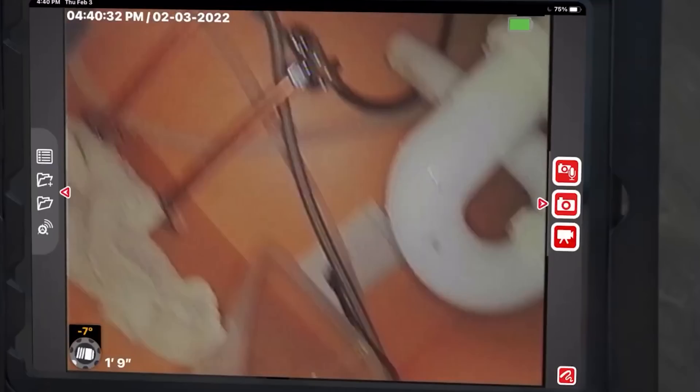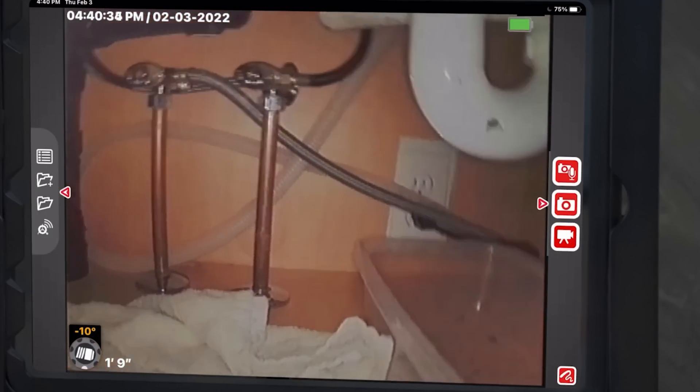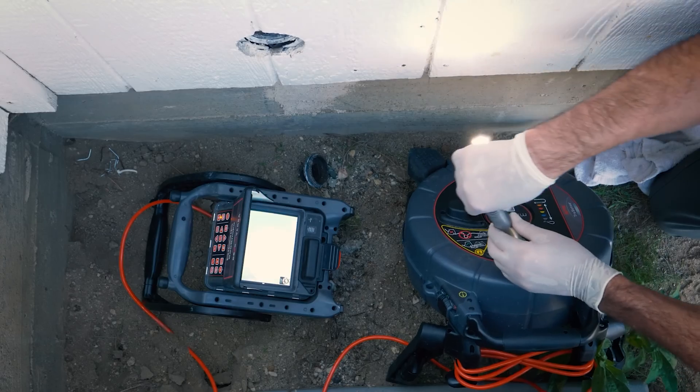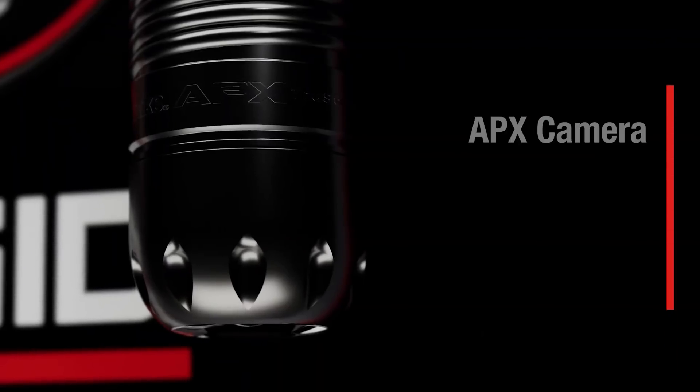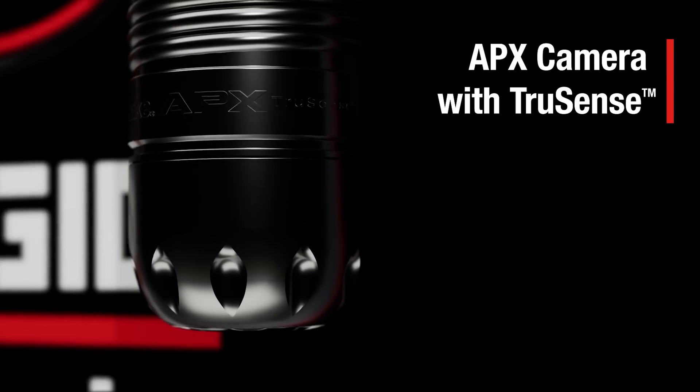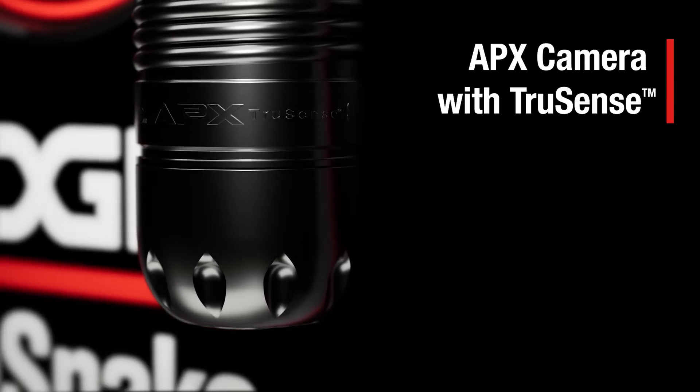It's also going to tell you how far out you've gone. You can zero that now, so if you go down three or four feet and then you're going out at 90, you can zero it at that point. They've taken a lot of the TrueSense technology from the larger wheels and started putting them into the smaller ones — all of them have it now.